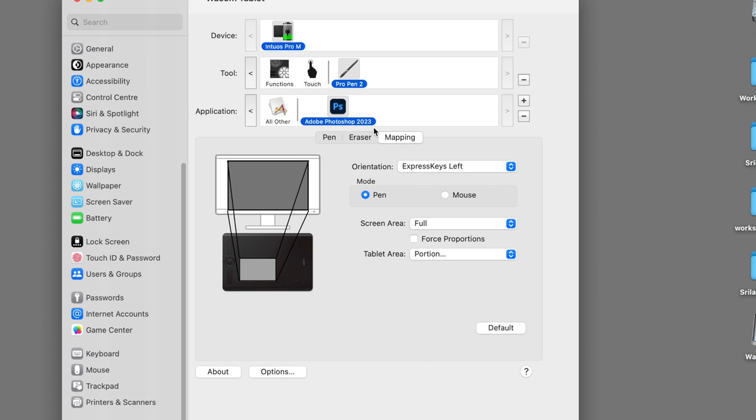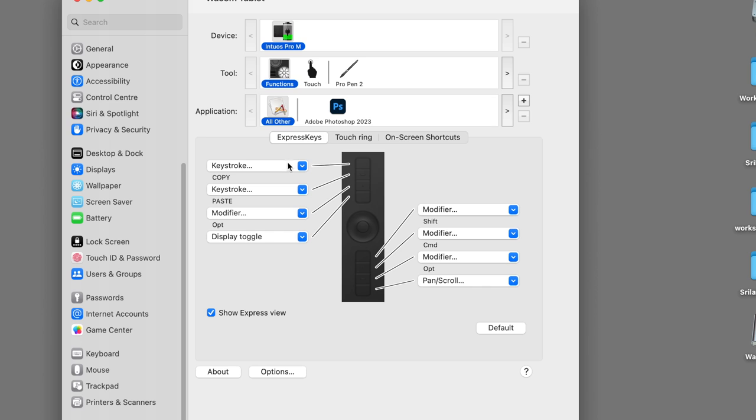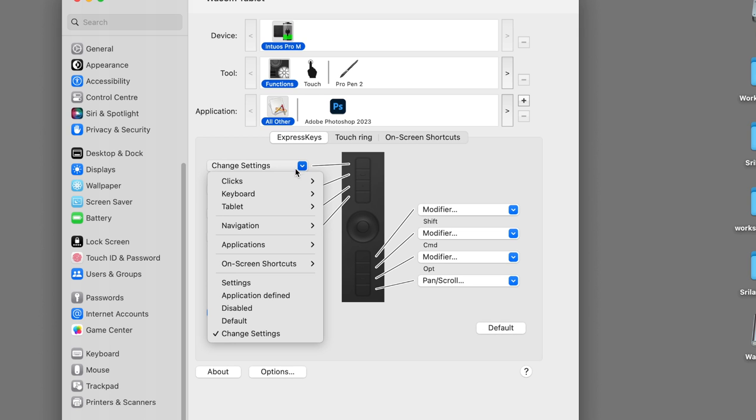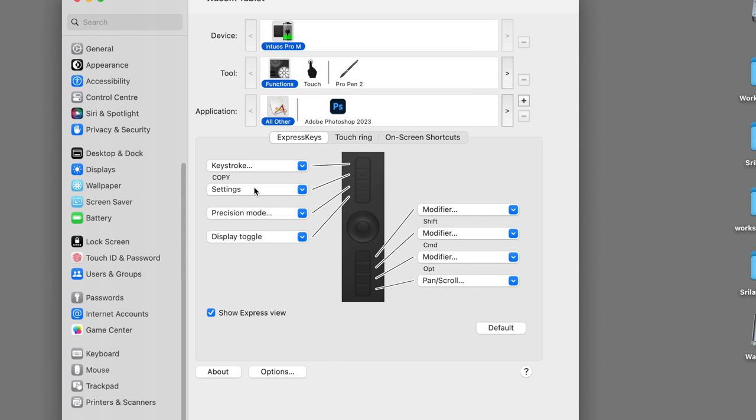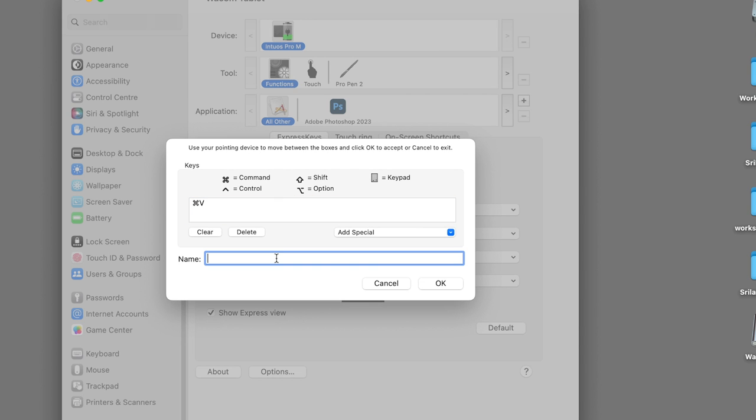Then you can select OK. If you select OK, you can then select the pen and select functions. You can see the keys on the screen. You can also select options. Remember, we have to change the settings. Now it will set the key. If you select a key, you can assign a command. For example, Command C is copy, and Command V is paste.